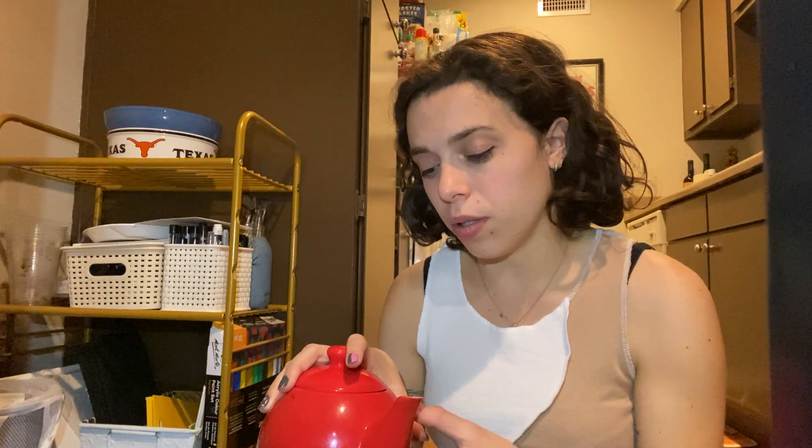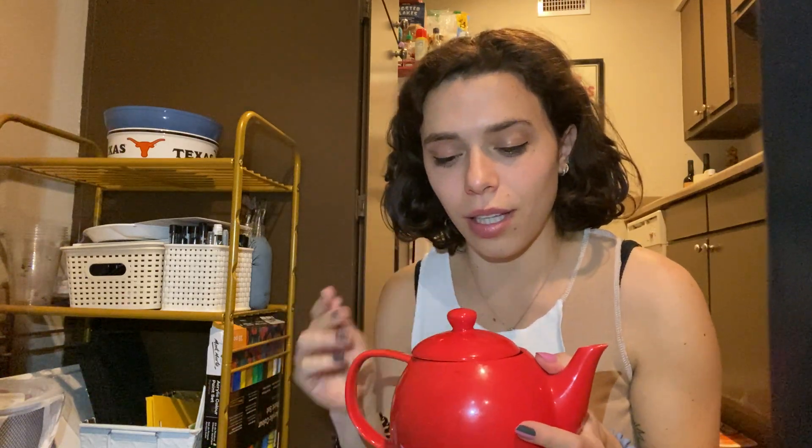So for two people, I fill it up to the top and it fits the perfect amount of liquid needed to make French press coffee for two. I do like this in the sense that I always know where to draw the line and how to fill it up to the level I want.